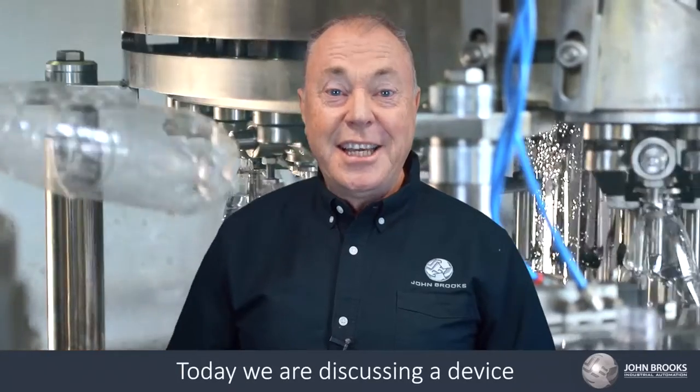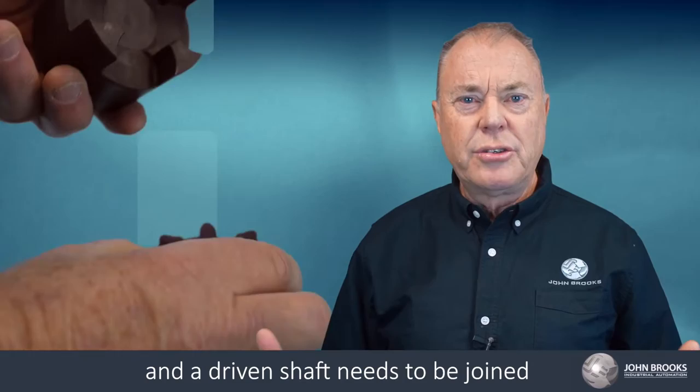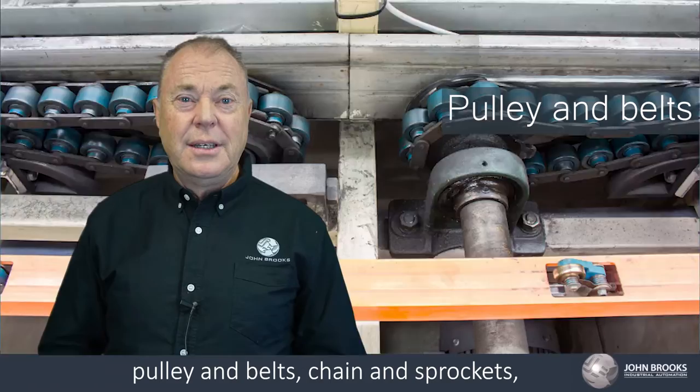Today we are discussing a device that connects two shafts, commonly known as a shaft coupling. A coupling is used where a driver and a driven shaft needs to be joined together to transmit torque between them. The main differentiator of a coupling is that the speed of both shafts remain constant, unlike other methods of connecting such as pulley and belts, chain and sprockets, or reduction gearboxes.